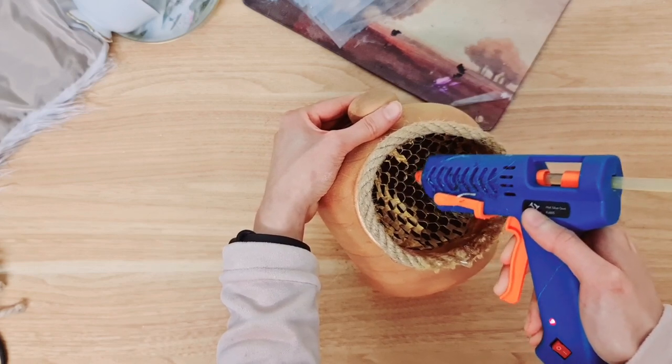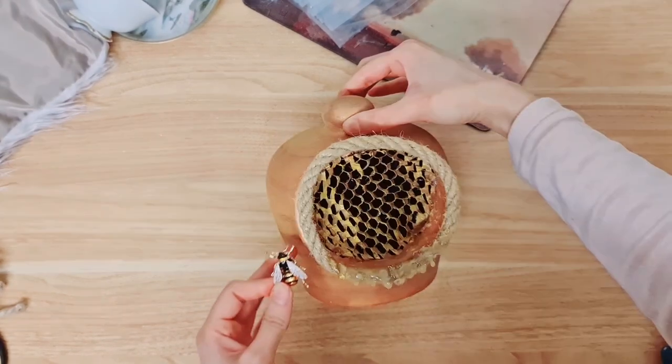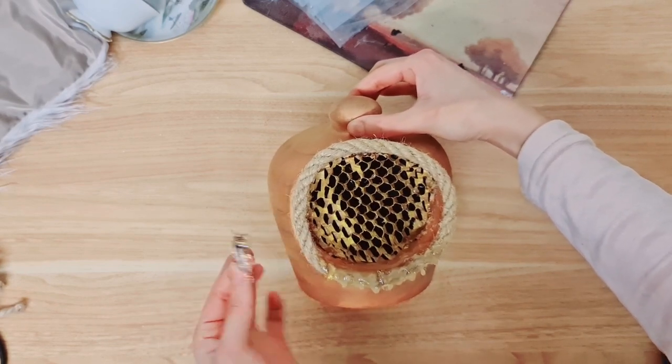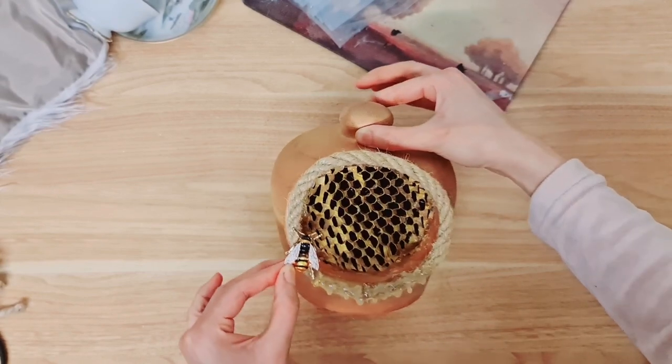Be very careful when you do this because obviously it's like paper packaging paper. I'm going to finish off by sticking the bee as the final touch — this is actually a brooch. I'm going to stick him here with some hot glue and then I think we're done with this project.